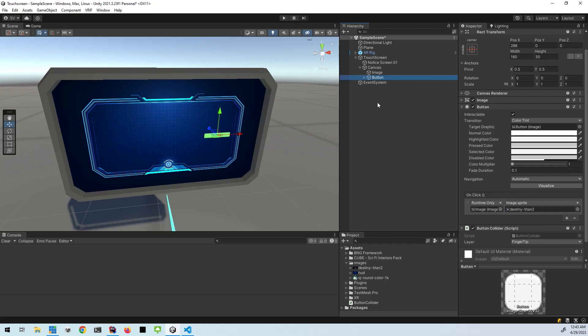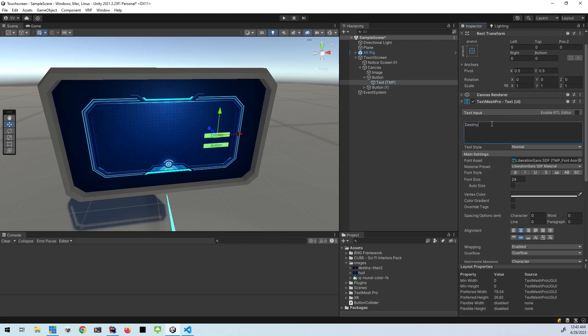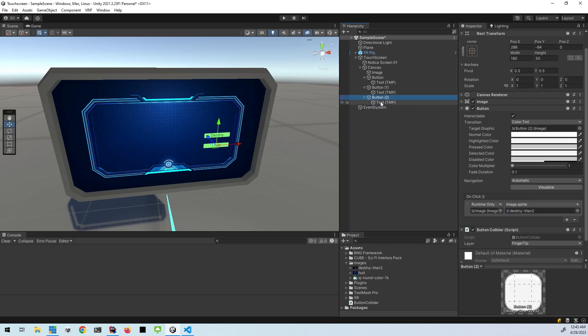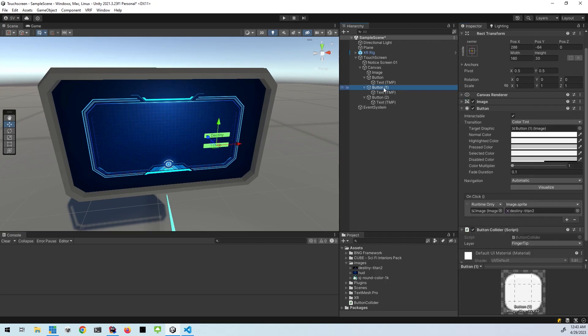So now I'm just going to go ahead and clone this button by pressing Control+D. This will give me a second button, so I can move this one down and I'm just going to change the wording on the first one to say 'Destiny.' And I will change the wording on the second one to say 'Logo.' And then I'll add one more and this one will just say 'Home.' So I changed the text on the buttons. Now I have to change the images. Go to the image — this one's still set to Destiny, so I'm going to drag my logo into it. And then this one is still set to Destiny too, so I'm going to set this back to the HUD. Now I've got three buttons and three different images that load when you click them, and they're all set to respond to the fingertip.